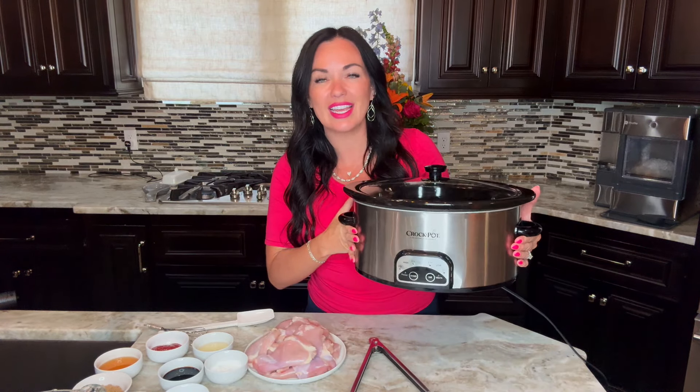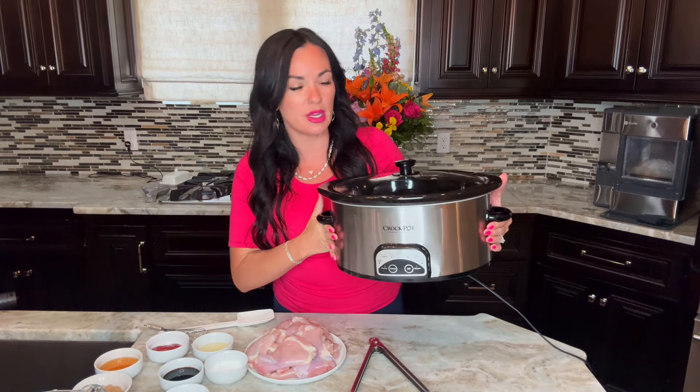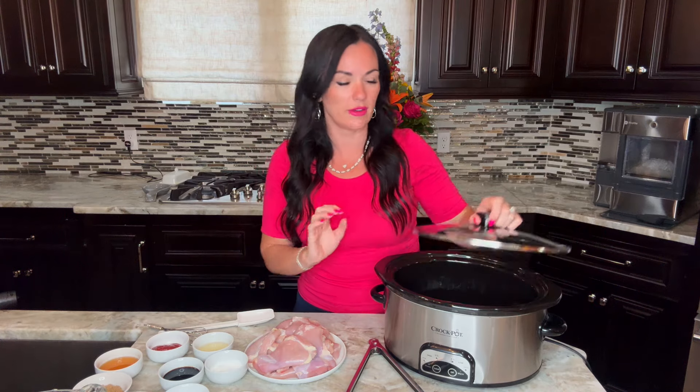Today I'm going to use a six-quart slow cooker for this recipe. Pretty much any size will work, but I would keep it at five quarts and above. I have a link for my best slow cookers in the description, or you can Google 'eatingonadime best slow cookers' to find all of our favorites and why we love them.